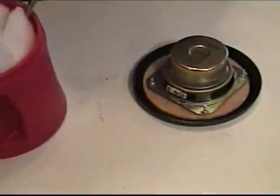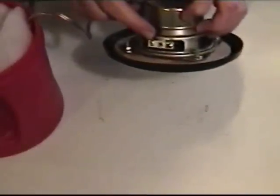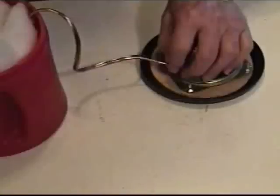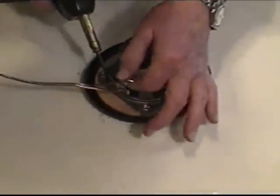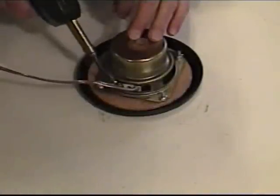Now the next thing we're going to do is solder the wires to our speaker. I'm using this color-coded wire — make sure you get the one with the white stripe attached to the positive terminal on the speaker. Most loudspeakers will have either a red dot or a plus sign on the speaker terminal. I like to use a large solder gun for these — make sure you have a good solid connection on your speaker. You don't want any rattles. I've got the first one already attached and now I'm soldering on the second one.